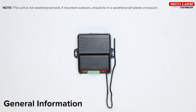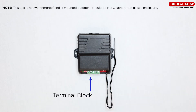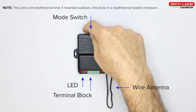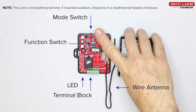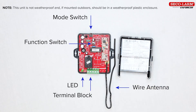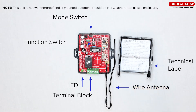General information: the parts of the receiver are the terminal block, the indicator LED, the antenna wire, the mode switch — one for each channel used for programming — and the function switch, one for each channel used for setting the relay output modes.